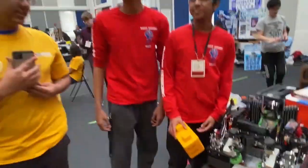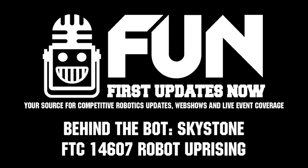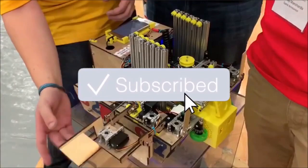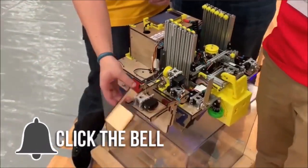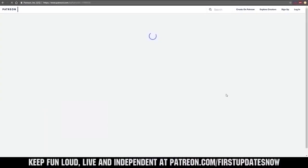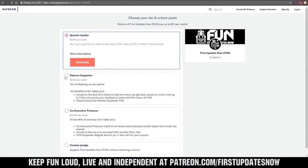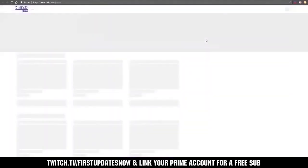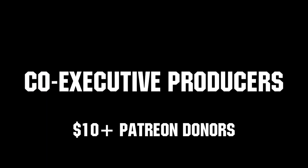Thank you so much. This is Arjun from First Updates Now with Team 14607 Robot Uprising. Thanks for watching. If you want more fun content, be sure to subscribe and ring the bell to be notified about our latest videos. You can also directly help support FUN by visiting our Patreon at patreon.com/firstupdatesnow, or by subscribing at twitch.tv/firstupdatesnow. Thanks to all of our co-executive producers on Patreon and Tier 2 Plus subscribers on Twitch, keeping FUN loud, live, and independent.